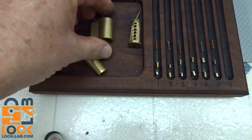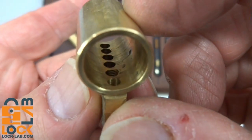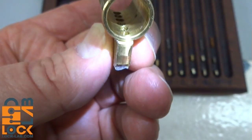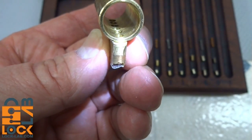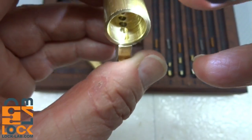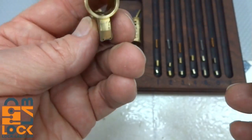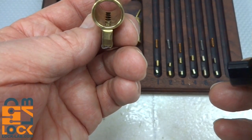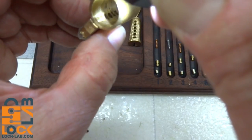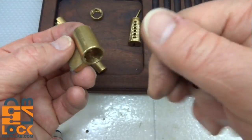Now let's take a look at the core — I'm going to save the best part for last. First, let's take a look at the bible itself. You can see we got some threading in there — in chamber number one, chamber number six, chamber number five, and also chamber number four. So we got four of them threaded. The only one not threaded is chamber number three.